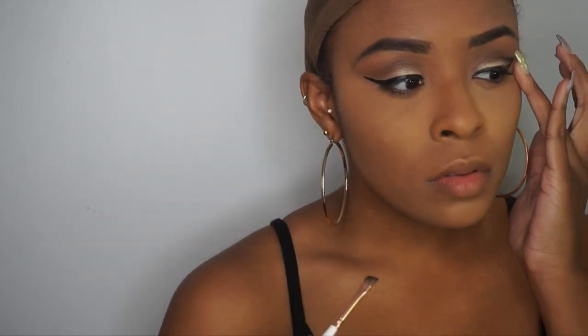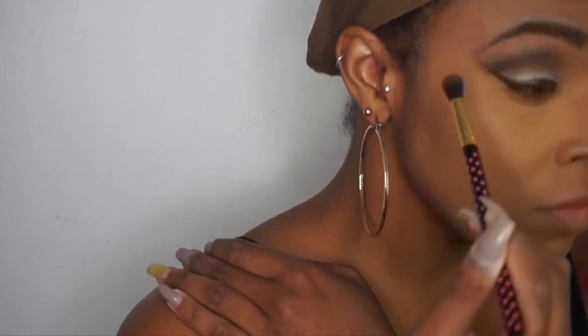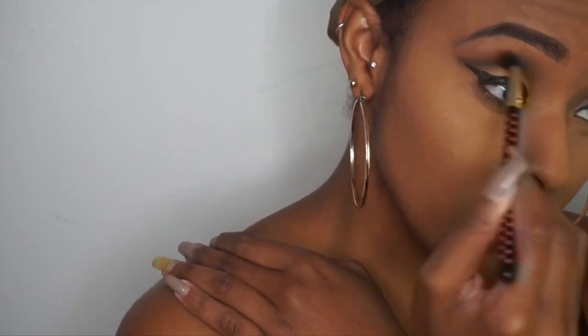Hey sis, welcome back to my channel. So today we're going to be doing this Halloween makeup look — I am a gangster clown. So I'm going to show you guys how we're going to achieve this look. We're going to start off with our foundation already on — you know it's Fenty Beauty. And a very smoky eye; you can do whatever you like with this step, but just make sure it is smoky. What I did was take an angled brush with some black eyeshadow and connect my winged eyeliner to my crease, then just blend that out. That really helps give that very smoky effect you need for this gangster look.